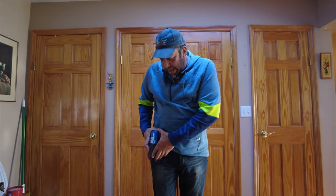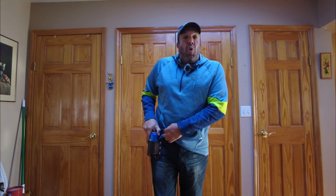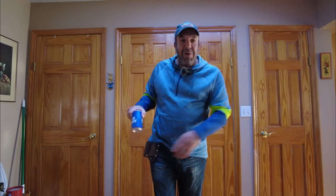It works with cans too. I will say with cans it's not quite as easy to get in and out — definitely better with bottles. Bottles go right in. Let's move on to number two.